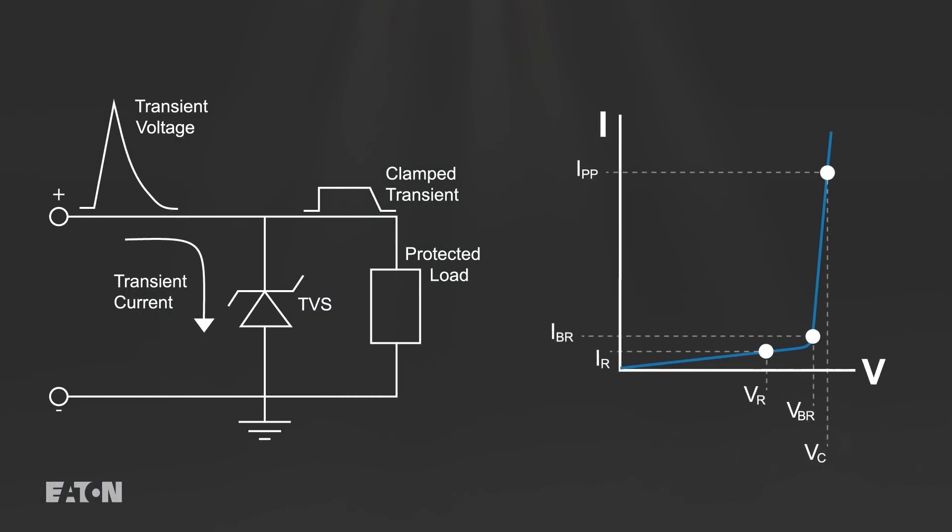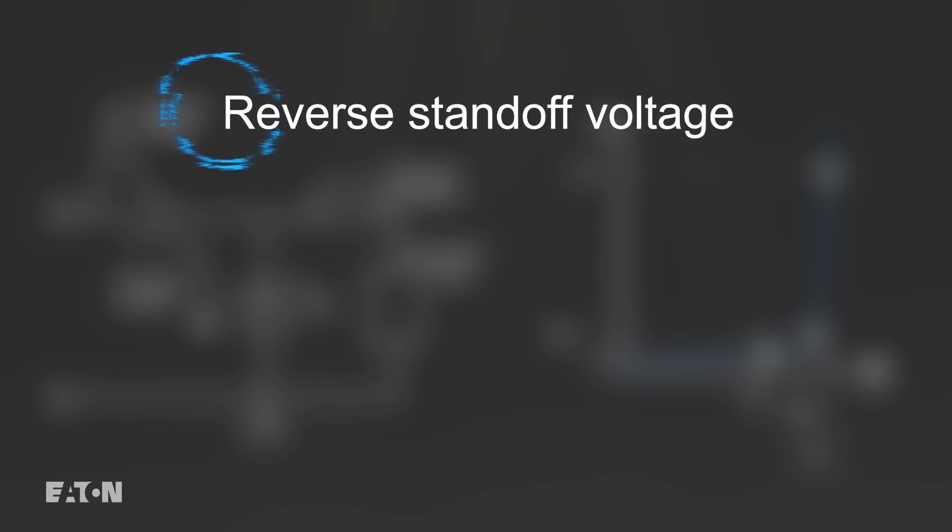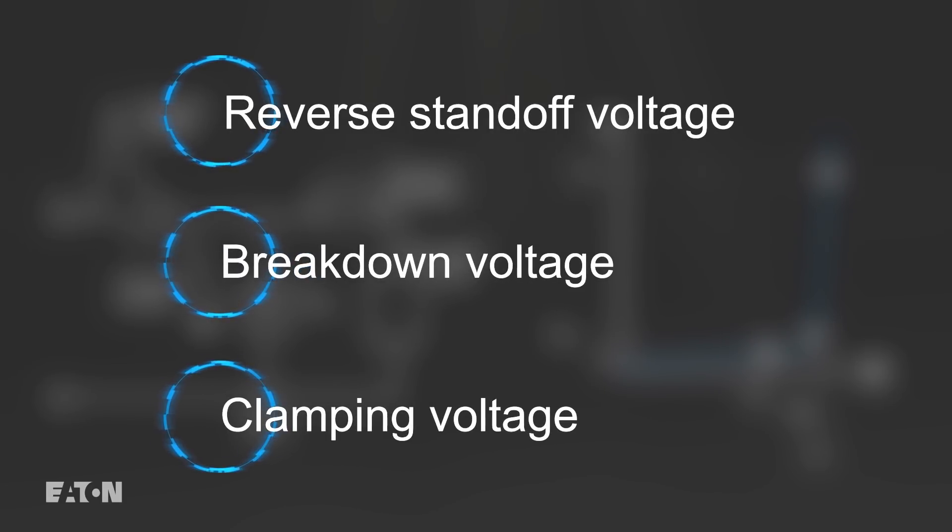A TVS diode is a PN junction diode that is placed in parallel with the circuit to be protected. TVS diodes have three key voltage ratings: reverse standoff voltage, breakdown voltage, and clamping voltage.